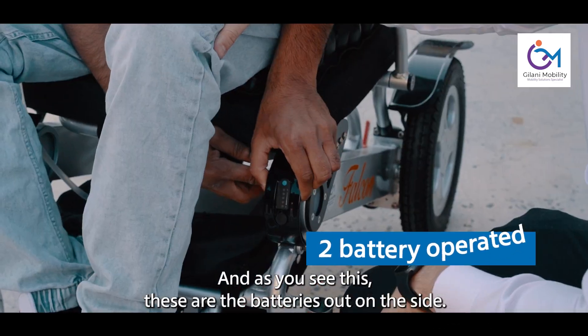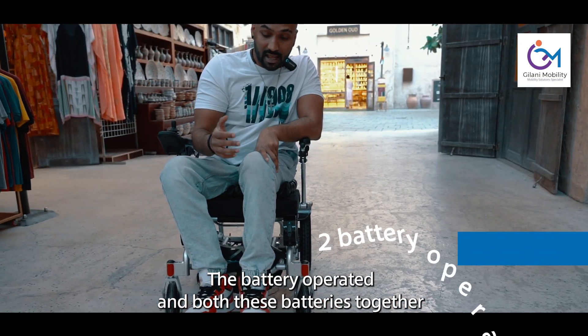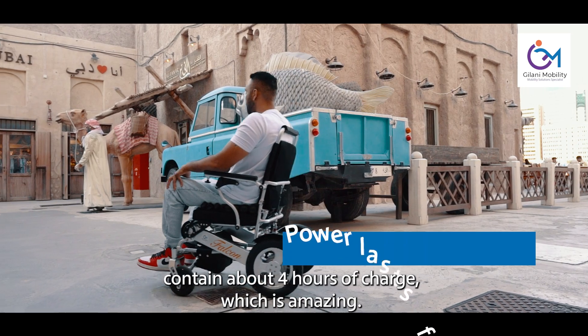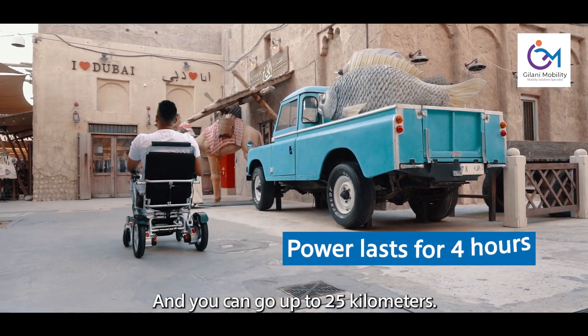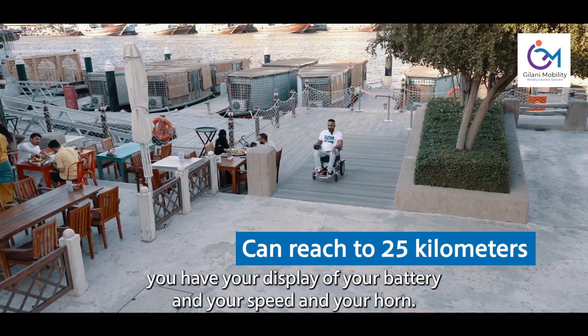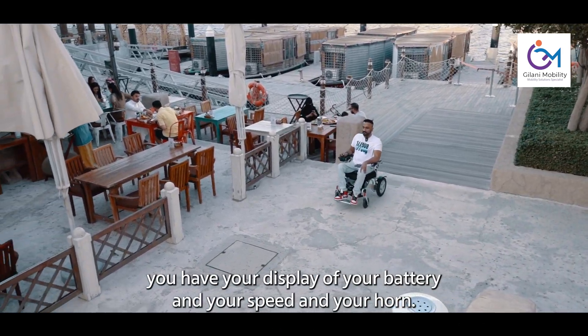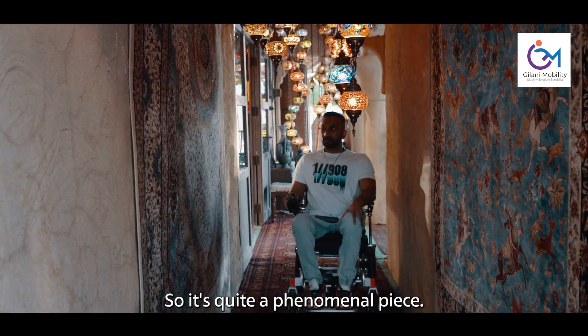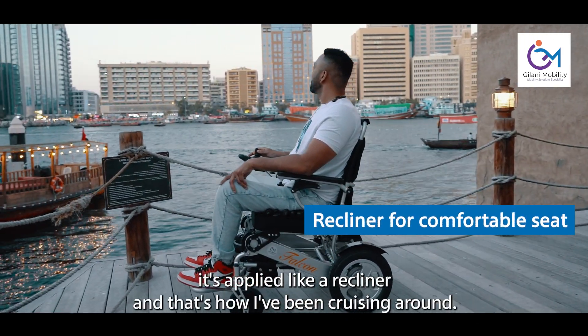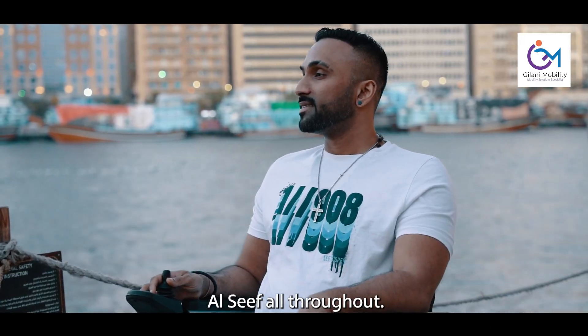As you can see, these are the batteries on the side — it's battery operated. Both these batteries together contain about 4 hours of charge, which is amazing, and you can go up to 25km. Over here you have your display showing battery level, speed, and your horn. It's quite a phenomenal piece. It's reclined like a recliner, and that's how I've been cruising around Alsif throughout.